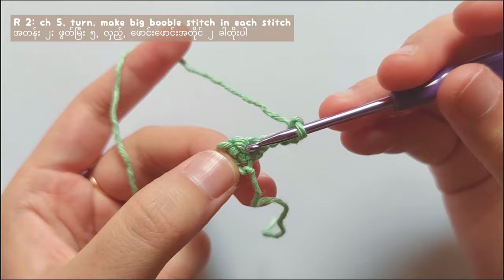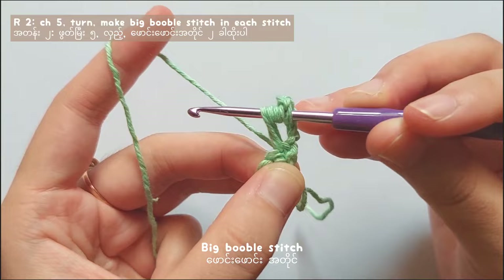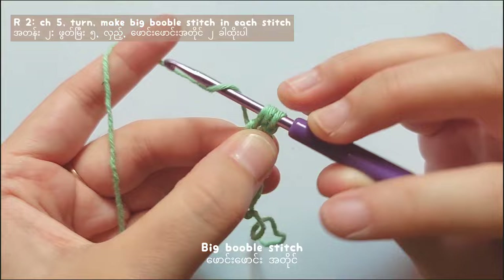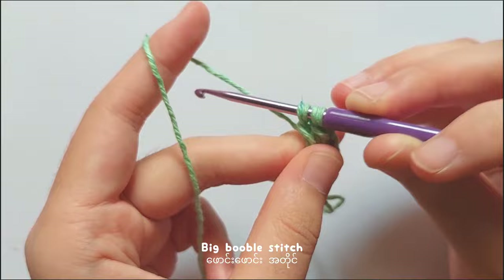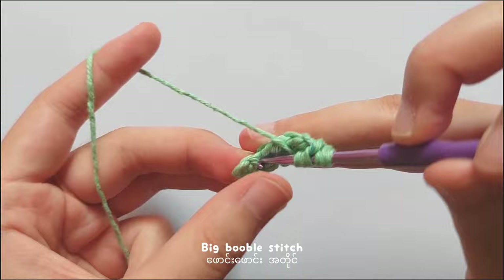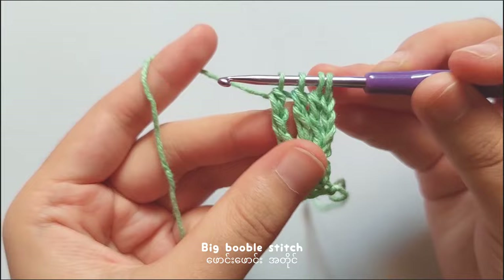To start row 2, yarn over 3 times and then insert your hook into the first single crochet. Pull the yarn. Yarn over and pull through 2, yarn over and pull through 2, and yarn over and pull through 2. So you will get 2 loops on your hook. Then again, yarn over 3 times. Insert your hook into the same stitch, pull the yarn. Yarn over and pull through 2, yarn over and pull through 2, and yarn over and pull through 2. You got 3 loops on your hook now. Then once again, yarn over 3 times and insert your hook into the same stitch, pull through the loops 3 times, and now you got 4 loops on your hook. So yarn over and pull through all 4 loops.